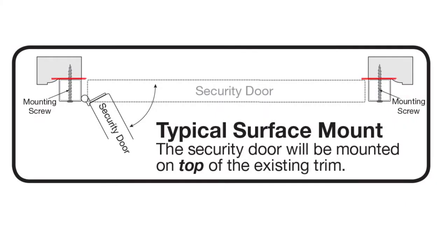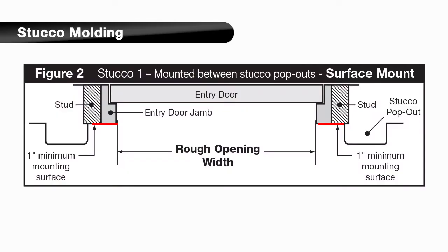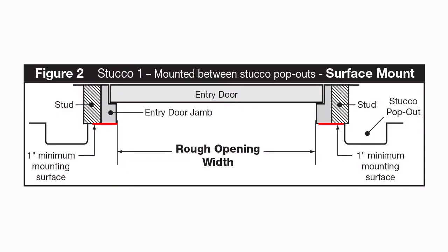Your security door will be mounted on top of the existing trim and will require at least a 1-inch wide mounting surface all around. Stucco molding, as shown in the diagram, typically comes in two configurations.